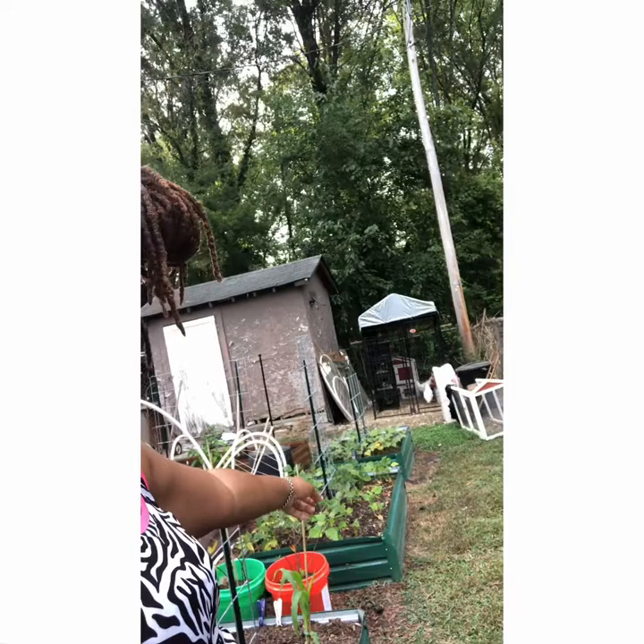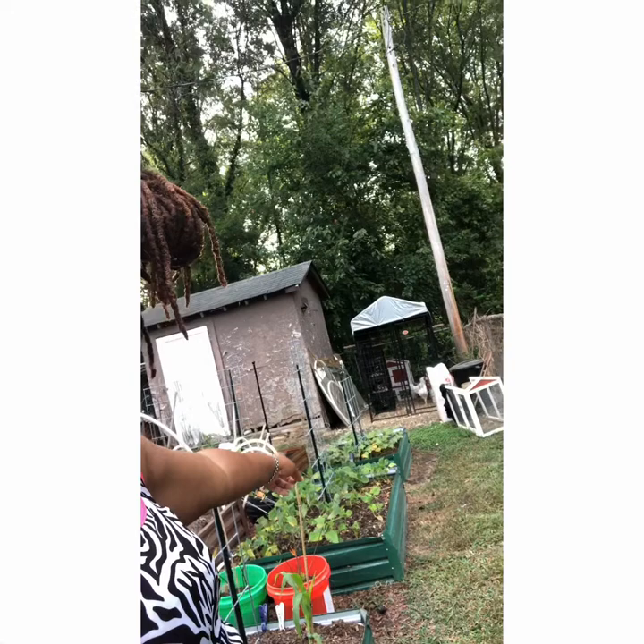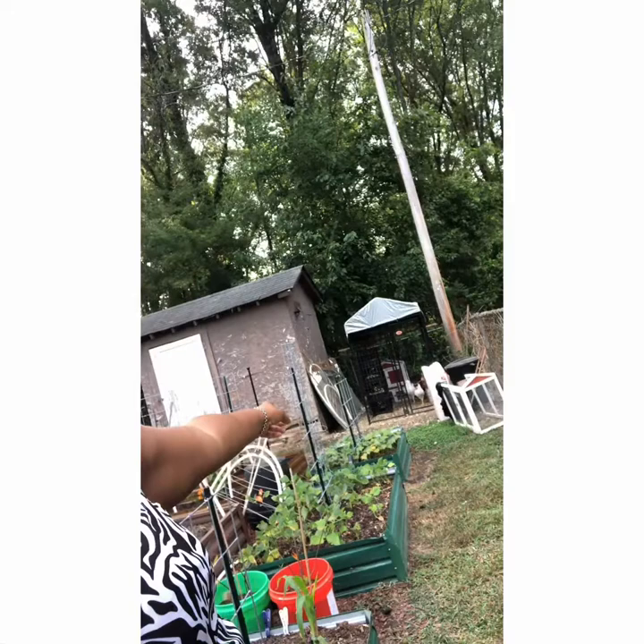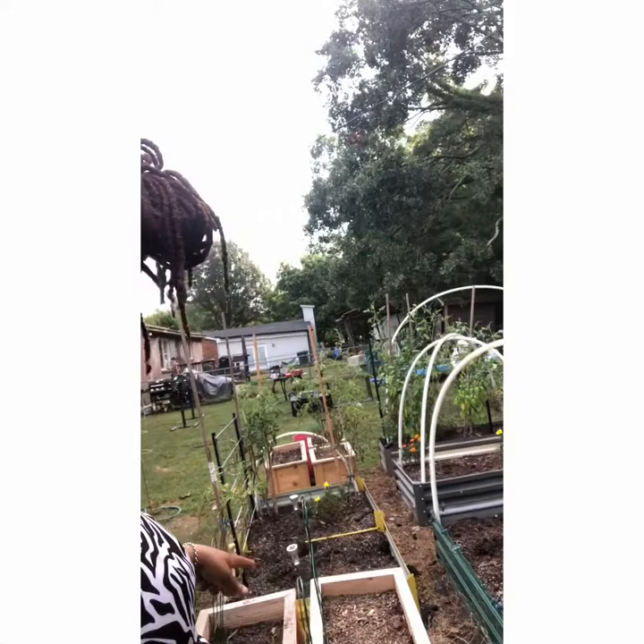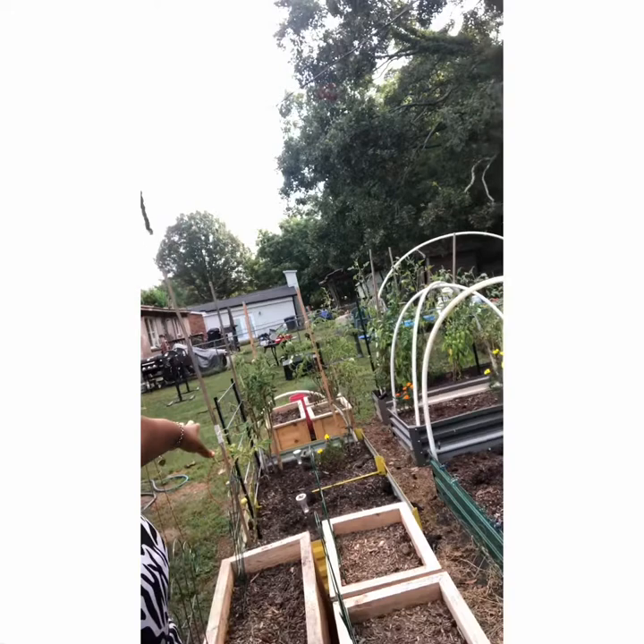Down this row you can see beans growing up the trellis. In this first bed I have more beans — some tender green beans — and a butternut squash in the middle that will go up the trellis. The last bed back there is my sweet potato bed. I also have a trellis here with nothing on it yet — I installed that a couple of weeks back and did a video on it.